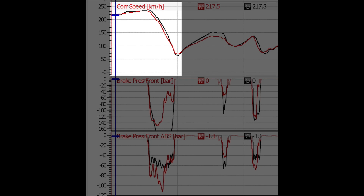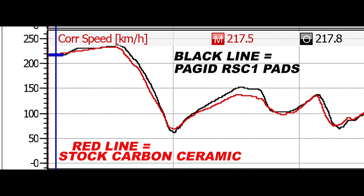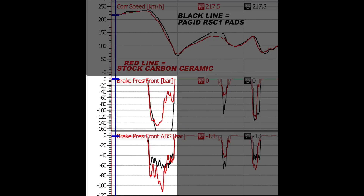In Turn 1, with the red line as my baseline using stock parts and the black line being the RSC1 pads, you can see I'm going deeper — I'm simply able to brake deeper. So I know what's happening. Now why is that happening? I look at my brake input — what I'm doing to the brake pedal.